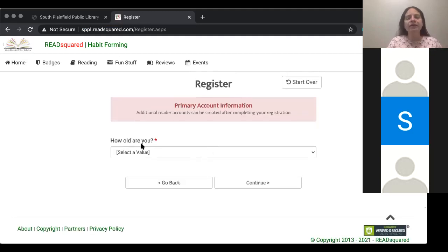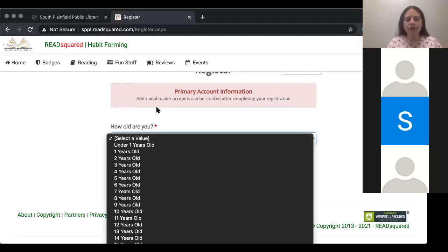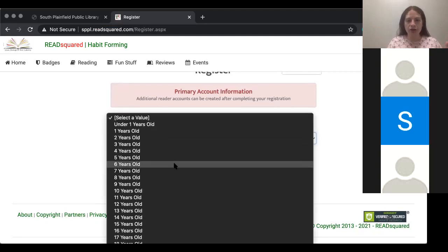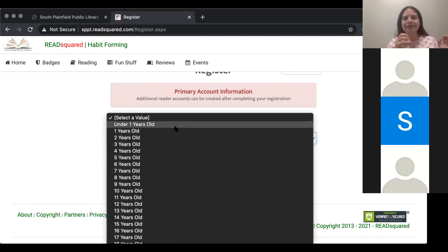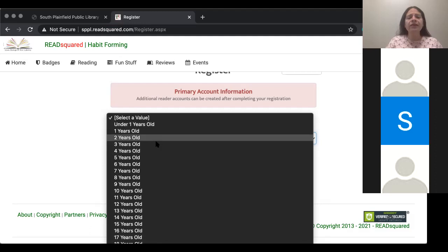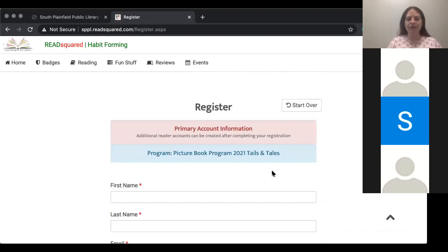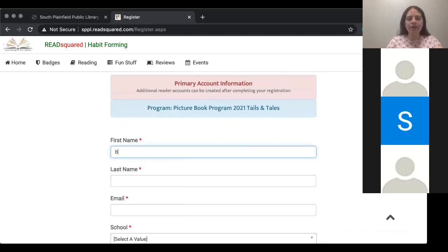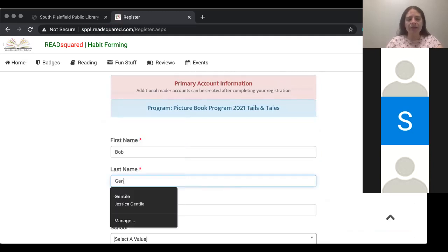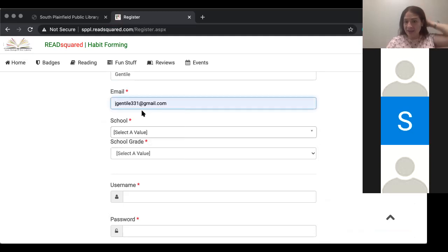It's going to say, how old are you? That is going to refer to the child — how old is your child that you are registering? You pick from their age group. Anyone can join summer reading, from the tiniest of babies to children up to the age of 18, up to teenagers. So let's say I have a three-year-old. I'm going to click three and click continue. I'm going to put the child's name — let's make up a name.